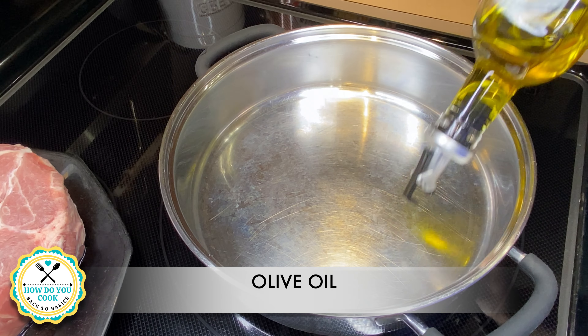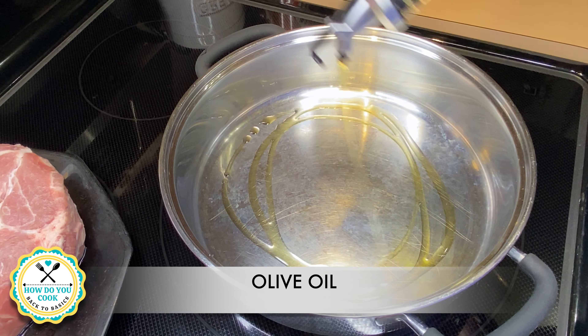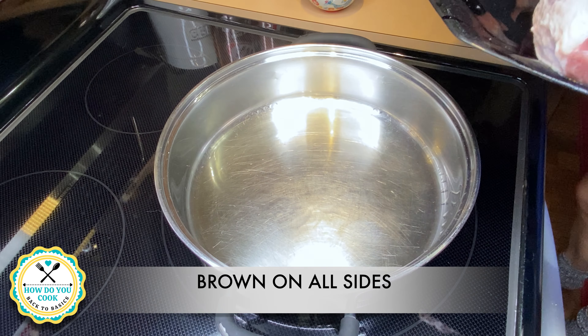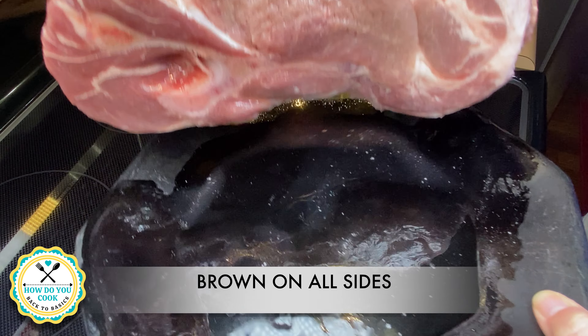Hey y'all and welcome back to How Do You Cook? Back to Basics. Today I'm going to share with you how I make my pulled pork barbecue with my special root beer sauce.